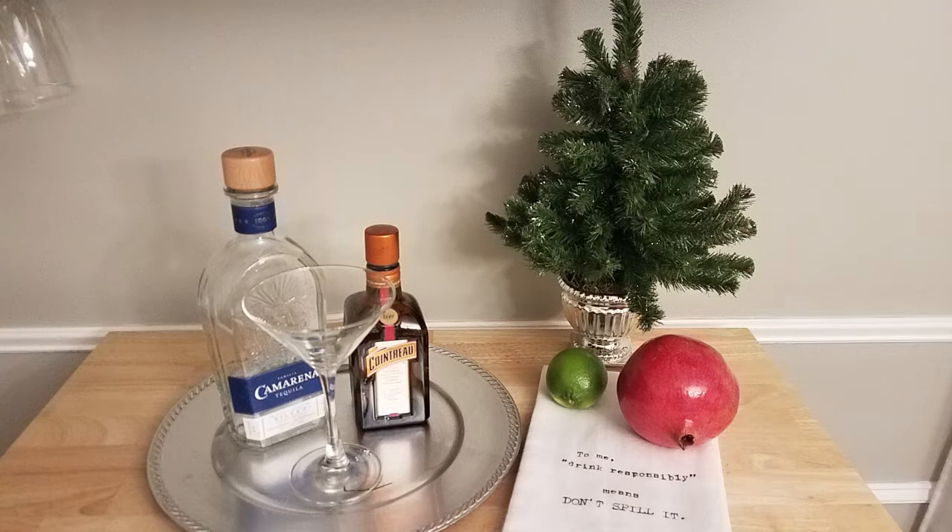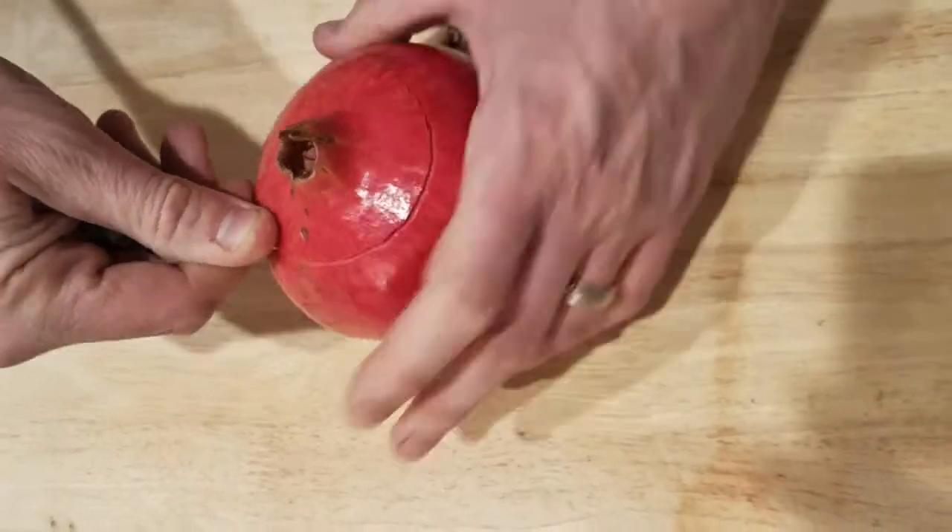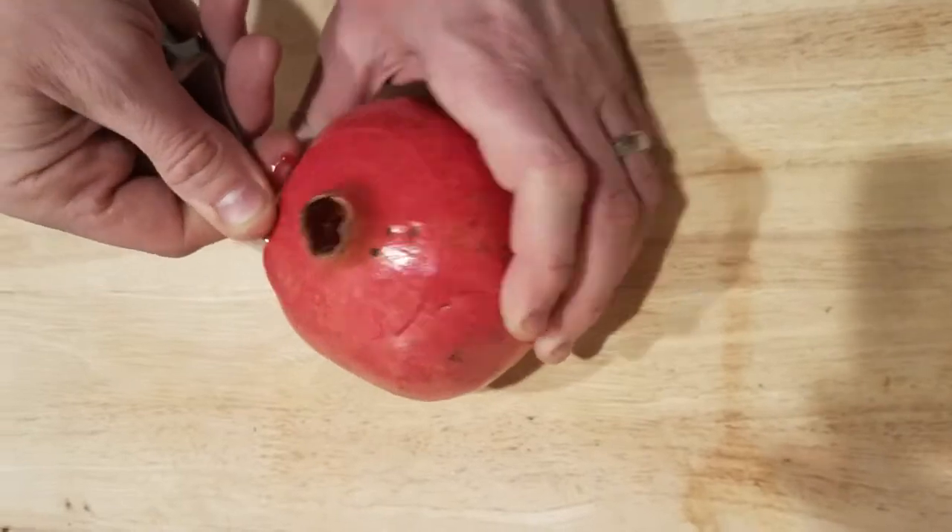You'll also need two ounces of pomegranate juice, two ounces of lime juice, one and a half ounces of simple syrup, and salt for the rim. If you'd like to see how to make this cocktail, please keep watching.